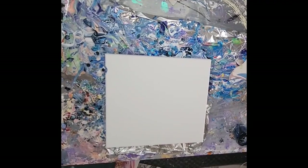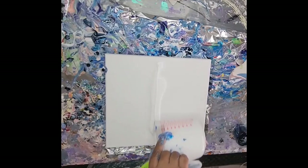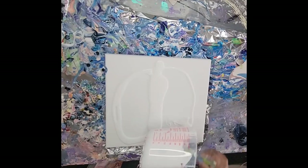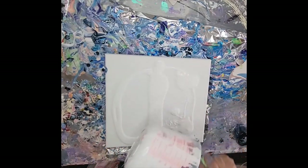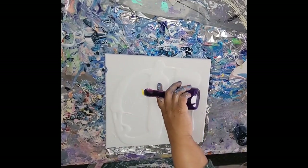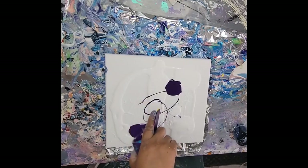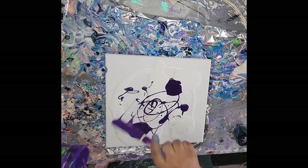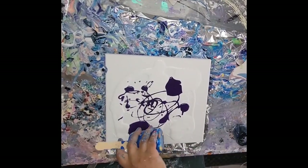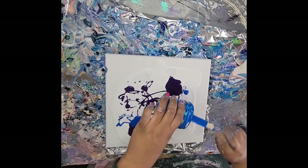Hello, it's Cynthia with Echo J Art. I still have some more of my pretty colors and I'm just going to go ahead and use these up. I'm going to go ahead and mix it up.